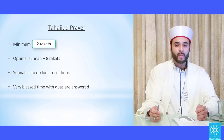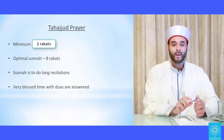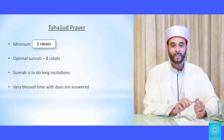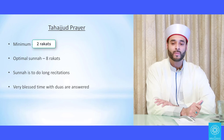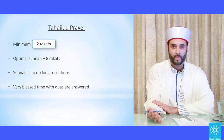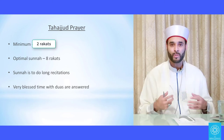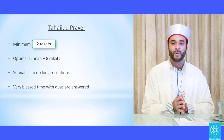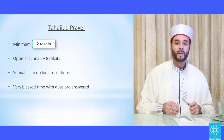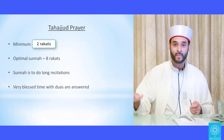Tahajjud is one of the secrets of the believer that most of the Ummah are in neglect of. Those who know it reap the benefits, and those who don't are in need to know. It was obligatory for the Prophet, peace be upon him, but for the Ummah it is a hugely praiseworthy act. After your fard and wajib prayers, no other prayer is more important in virtue than this prayer.